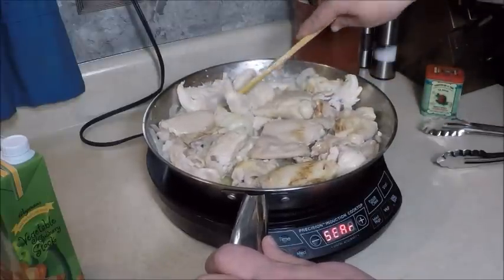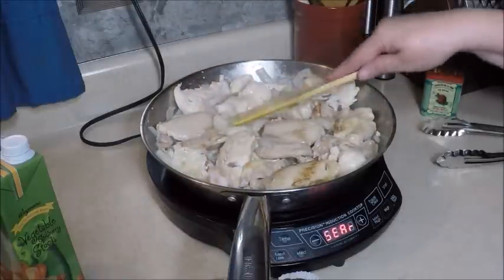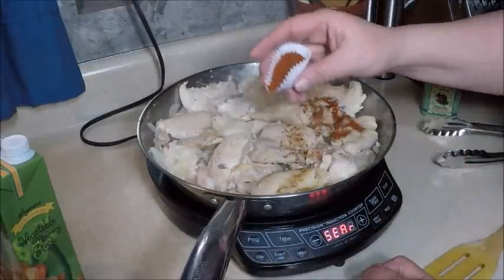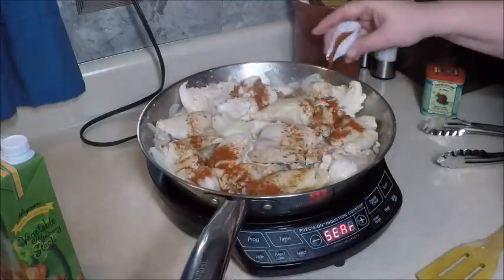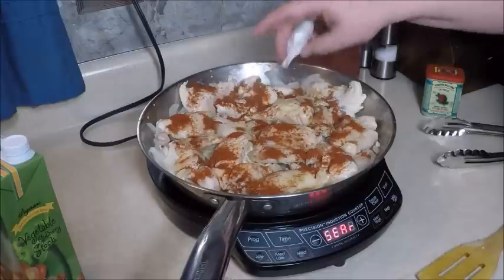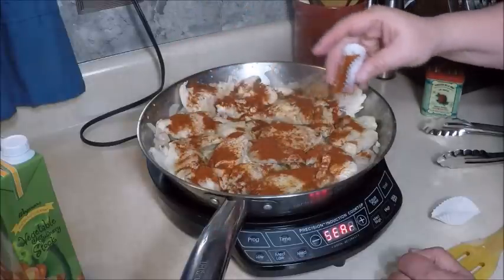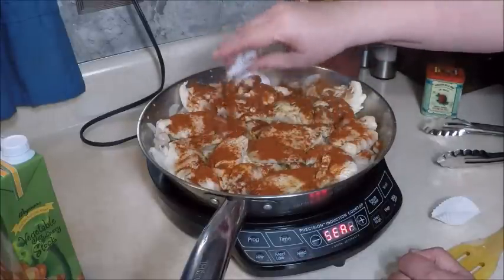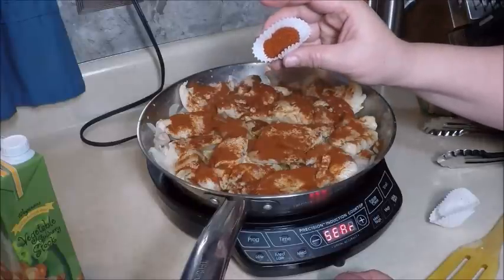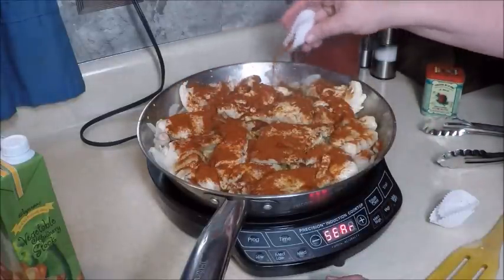This is one of those meals that's very easy to warm up later and tastes like you just made it. Now, while the chicken is searing on the other side, I'm going to sprinkle on two tablespoons of the smoky paprika. This will be a little spicy — if you don't like that much spice, just use the smoked paprika rather than the hot version. Because we like spice in this house, I also have one teaspoon of ground red pepper. So we have two tablespoons of paprika and one teaspoon of red pepper.